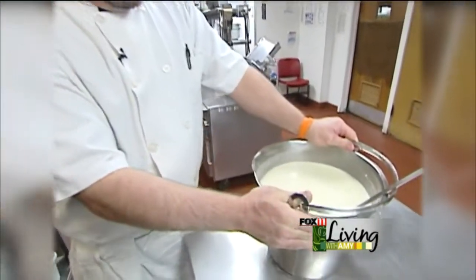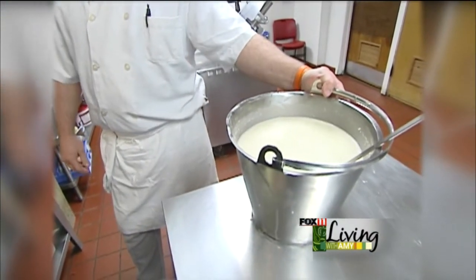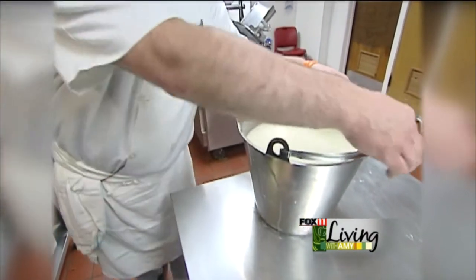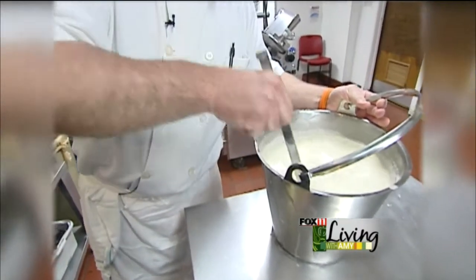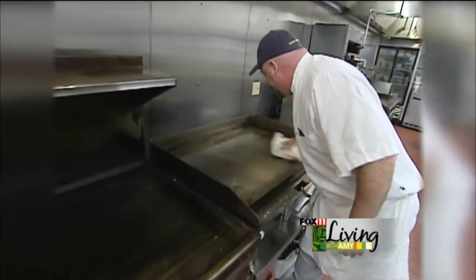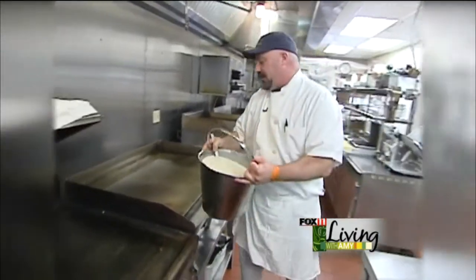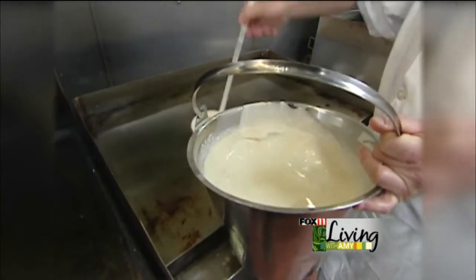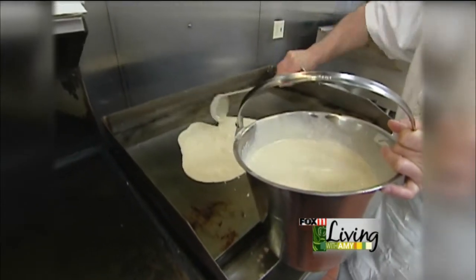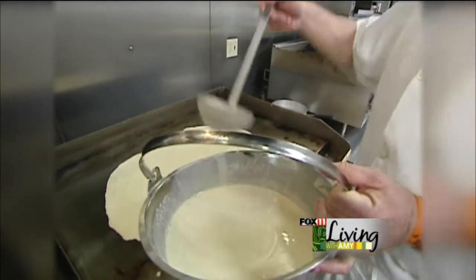Here's our finished batter. We go through about 18 of these buckets on a busy day in the summertime. Obviously it's not a busy day today. We'll have two guys manning four grills. The wait staff will call the orders in, shout them out, and we'll add and subtract in our heads. Each scoop is about eight ounces, and each scoop is about one order of pancakes.